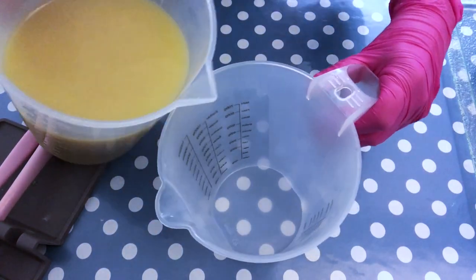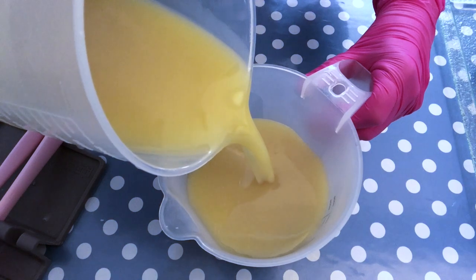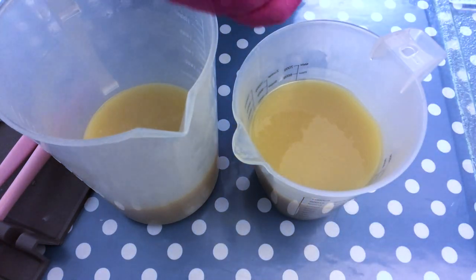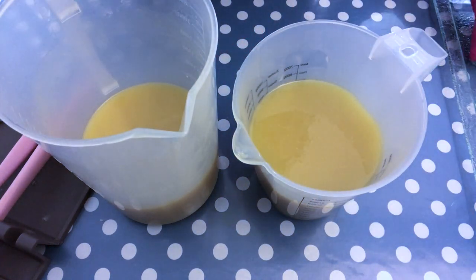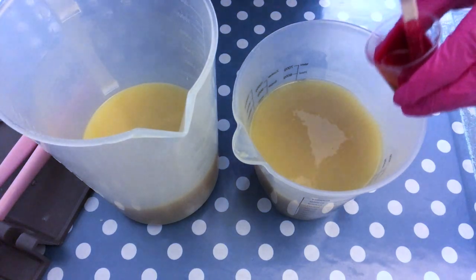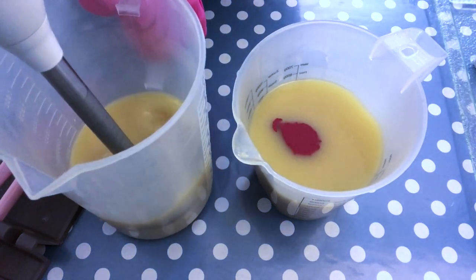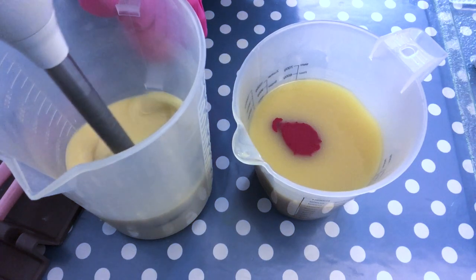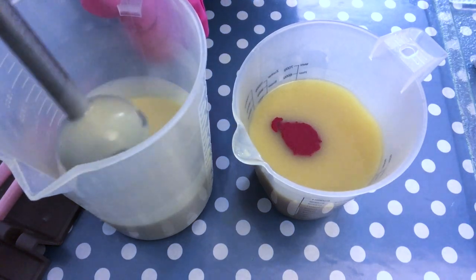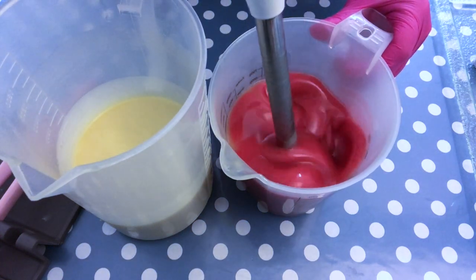I'm going to split the batch into two different containers to color them differently — one will be for the piping and one for the base of the cupcakes. The titanium dioxide goes into the piping container. I'm starting to stick blend the white part first since I always start with the lighter color so I don't need to clean my stick blender in between. This is the water-soluble titanium dioxide pre-mixed with warm water, but you can also use the oil-soluble version according to your preference.